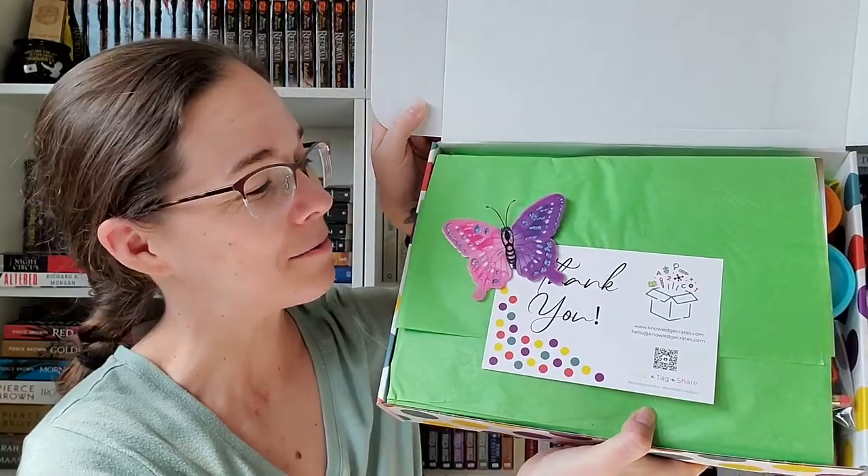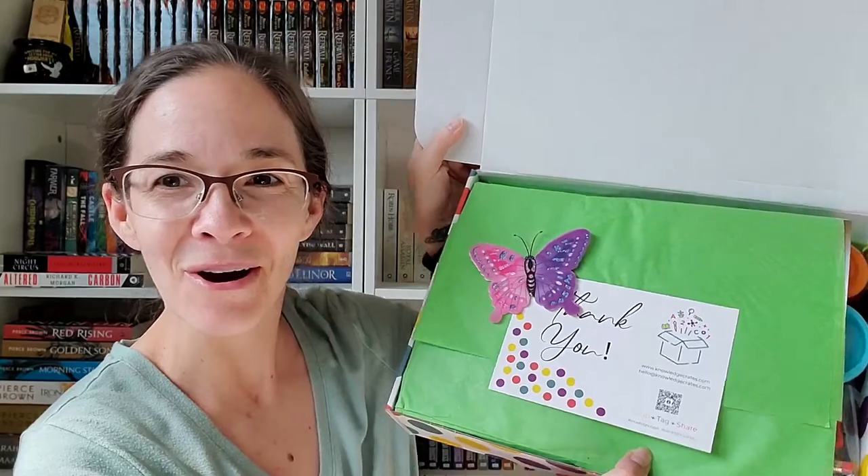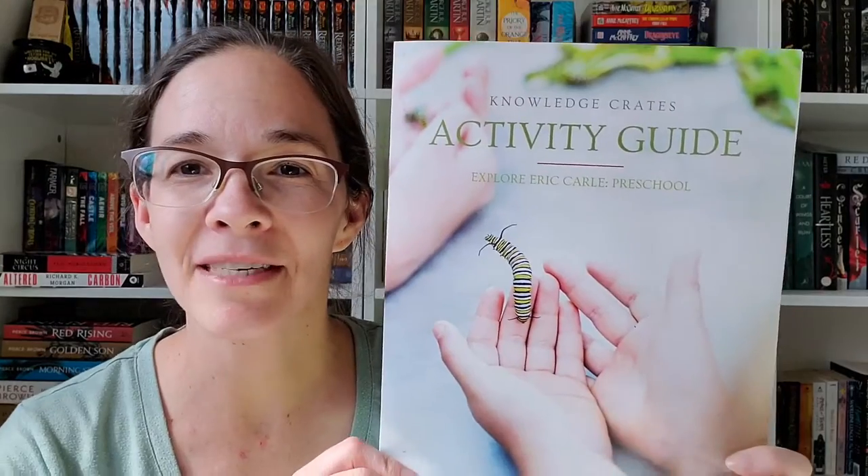Now we're getting to the main box. This month's box is a little bit skinnier, which makes sense since we had a lot of content on the outside. We have a definitely spring-themed design with a butterfly and the typical thank-you card. I do really like Knowledge Crate. Here's the activity guide — it is called 'Explore Eric Carle,' this is the preschool guide. So yeah, we guessed it — Eric Carle is the theme!